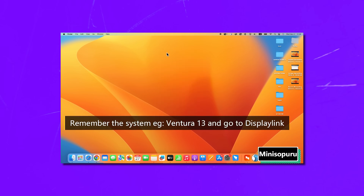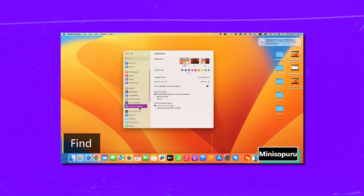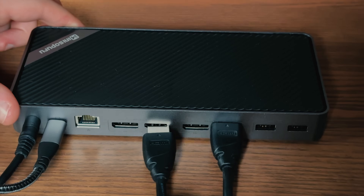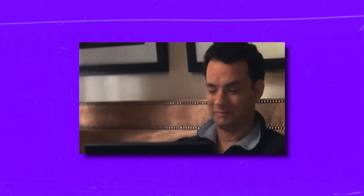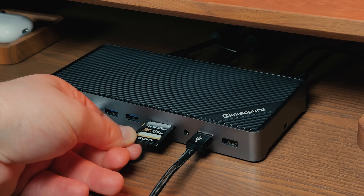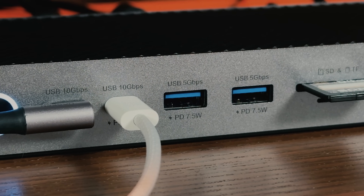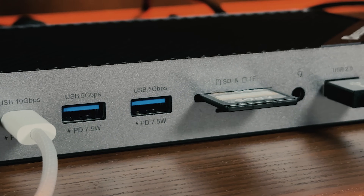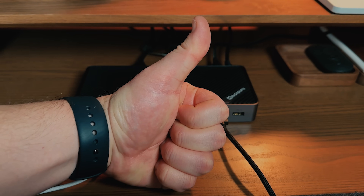Once that's done, you can get the DisplayLink Manager from the Microsoft App Store or the Apple App Store. Open it up and hit the identify button — your connected display through HDMI or DisplayPort will pop up. Just click it and your display is good to go. I connected as many devices as possible to see how it would work at high load, and with all that connected I never noticed any delays. Everything runs smoothly and doesn't overheat. It's done its job quite well.